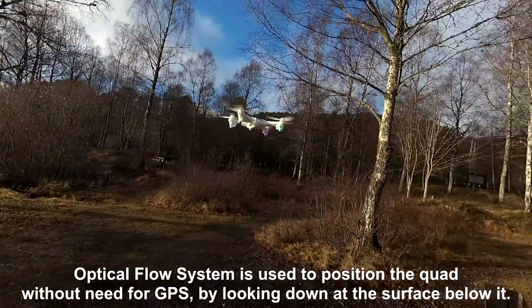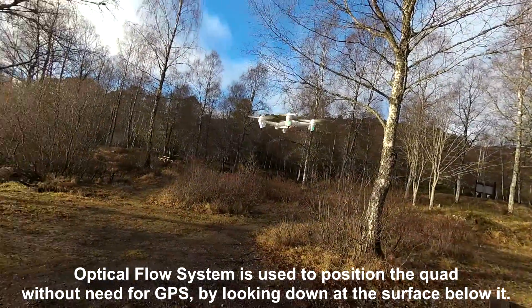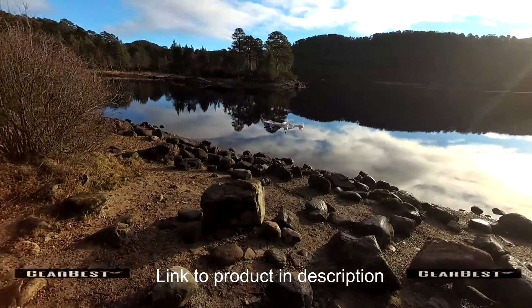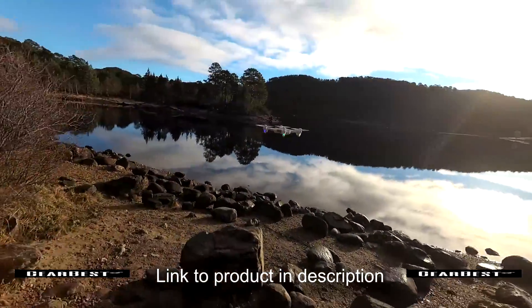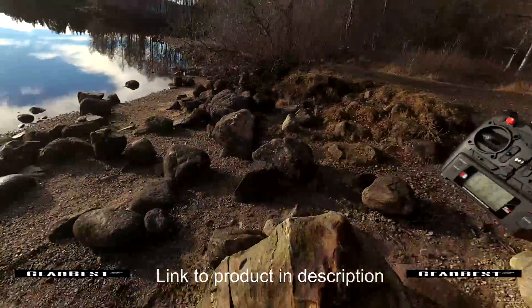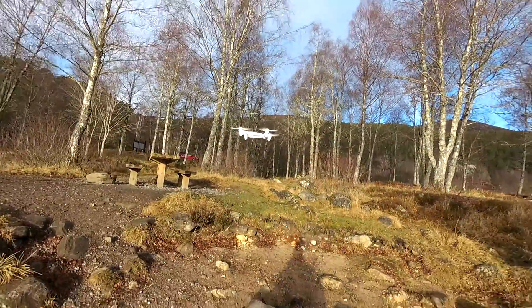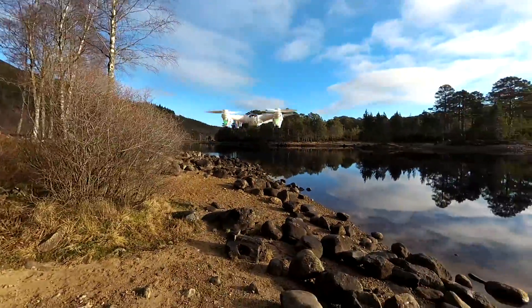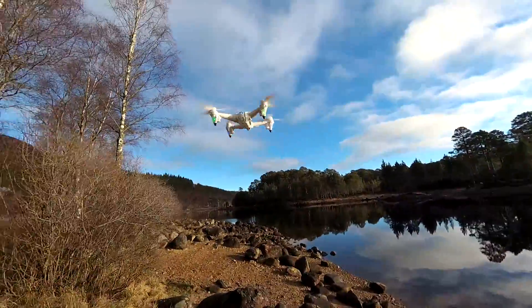It holds even on the gravel pretty good. That is quite impressive — I'd walk around without tripping over a rock. I couldn't even see this rock and it's holding there really nicely. Let's try it somewhere else. It's quite an impressive little system.